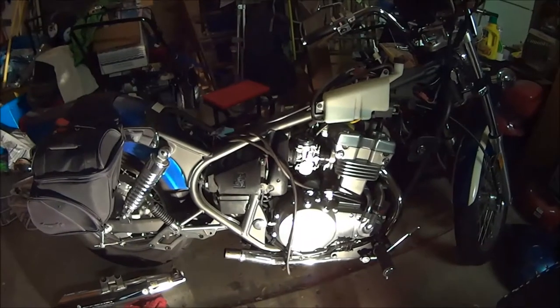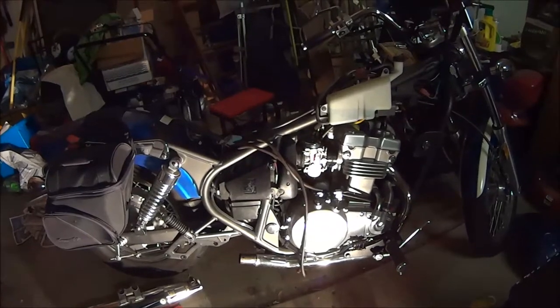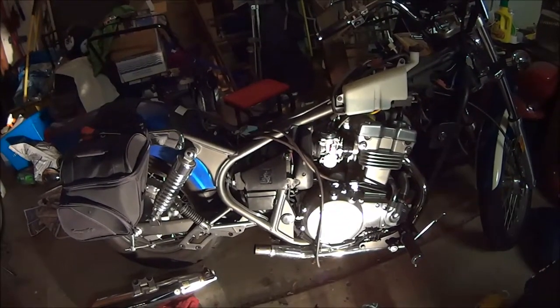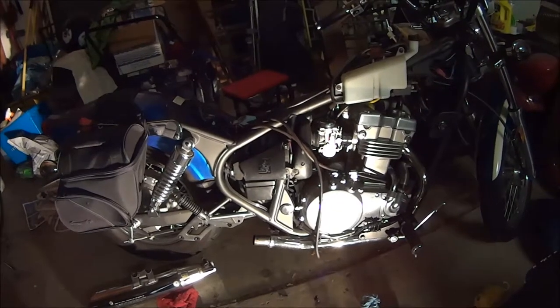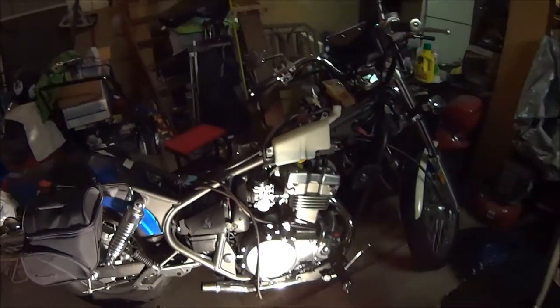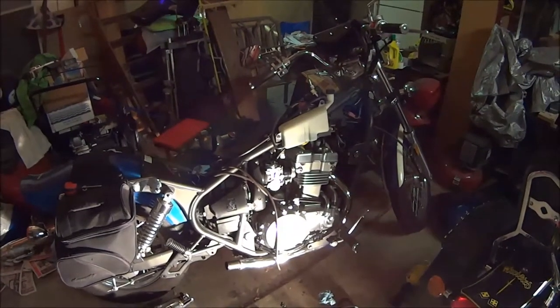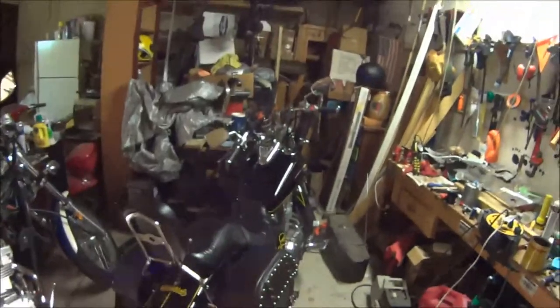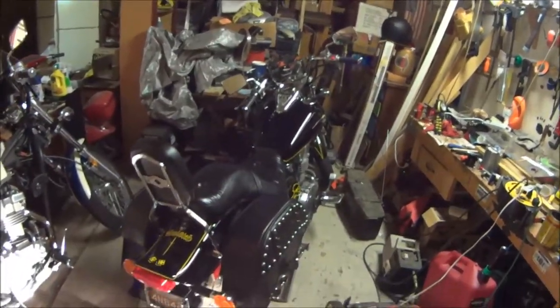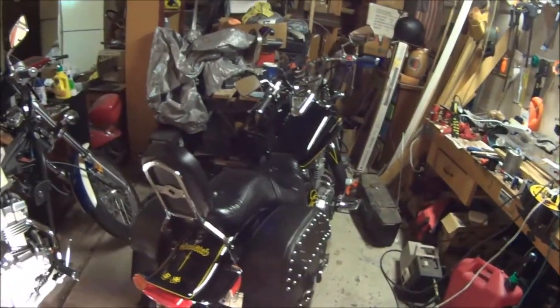I'm going to try and make a quick video showing you — I'm not really sure yet — but I've been working on this, my daughter's bike. It is a 2008 Vulcan 500. That one is mine, it's a 2007 Vulcan 500. They're great little motorcycles, I love mine.